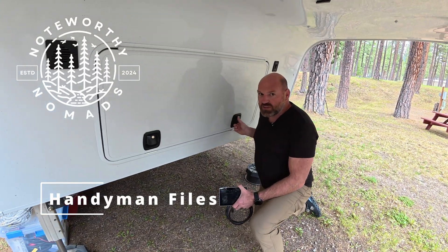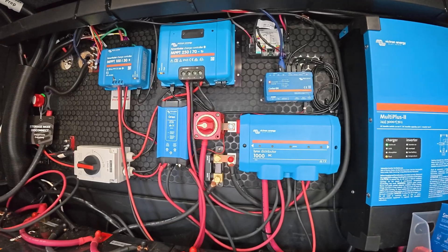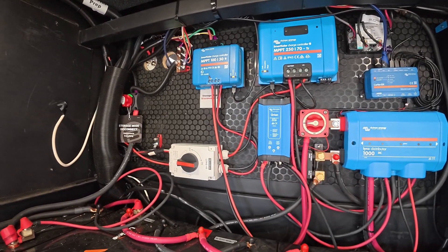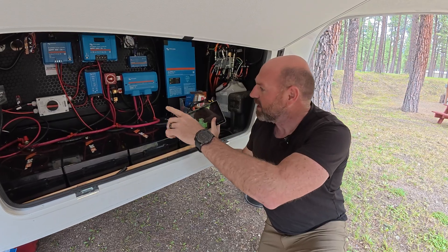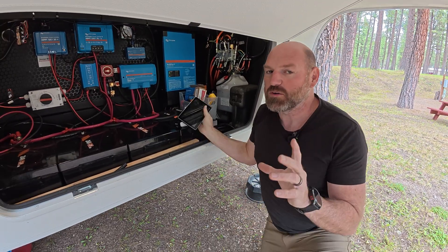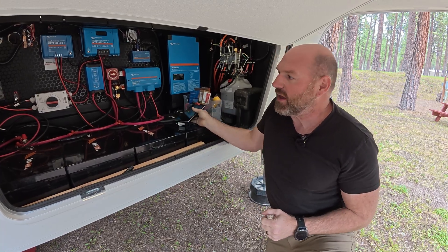We've been in this new rig for about two months now. We got all the solar gear moved over from the Valor, but the one thing we hadn't done is get our Cerber GX panel routed up into the front bay so it's easily accessible and viewable. It's always nice to be able to see what you want to see right from inside the rig. So let's get started on that.